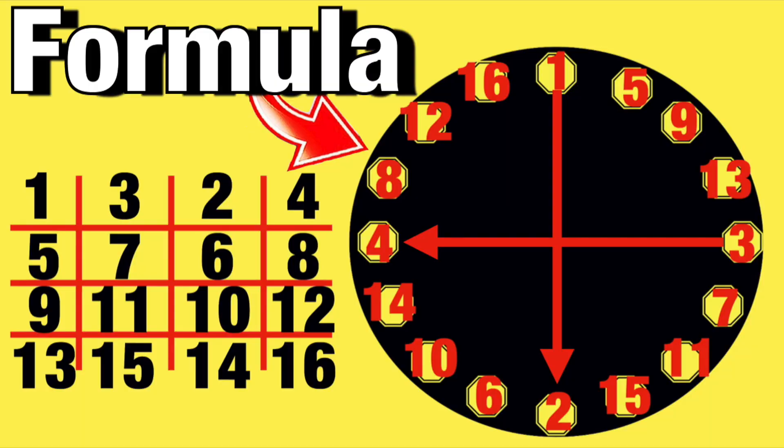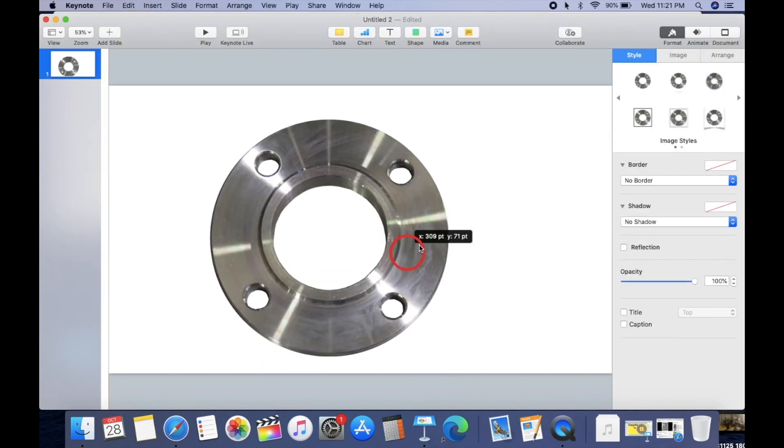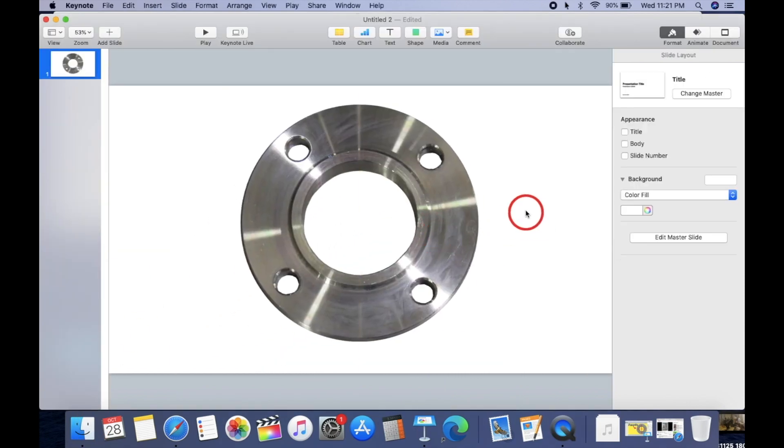All right, my welding people from YouTube — we're gonna do the formula to do flange torque calculations. Here is a flange, it has four bolts — pretty simple stuff.